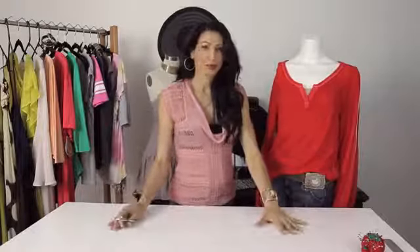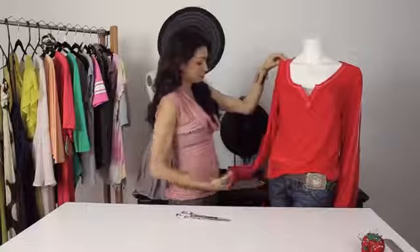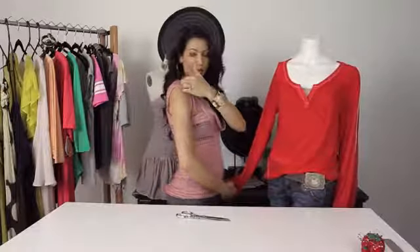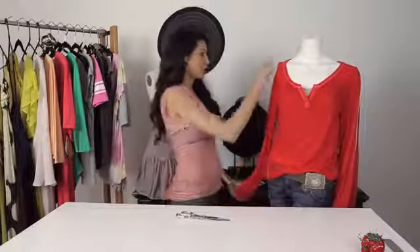You would normally do this with your shirt laying flat on the table. When your shirt is flat on the table, you're going to measure from the top of your shoulder right here to the outside of the wrist. I'm going to just eyeball it since I'm doing it on the mannequin.